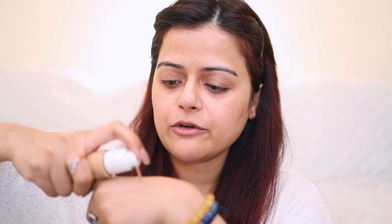Priming is done. Now let's begin with the application of the foundation. First I'm going to take just one pump at the back of my hand and we'll figure out how much coverage it gives with one pump. I'm going to use a beauty blender. The consistency of the foundation is just like any other foundation — it's neither too thick nor too thin.